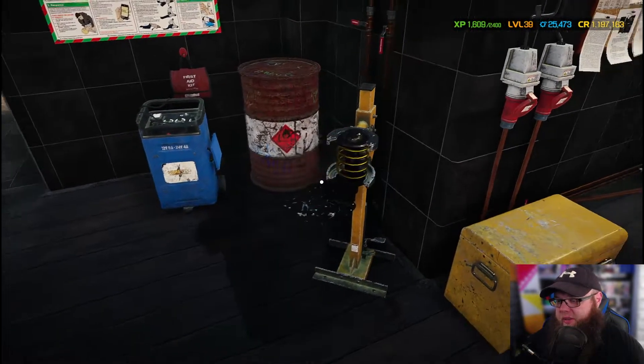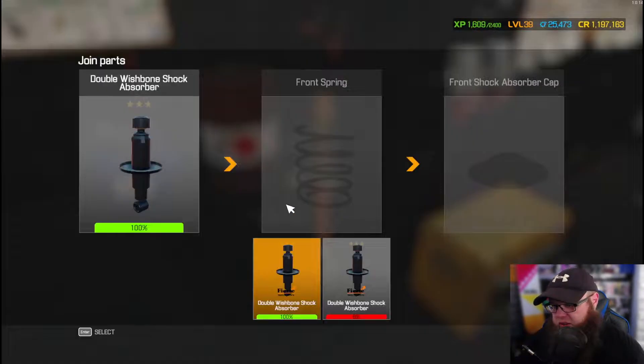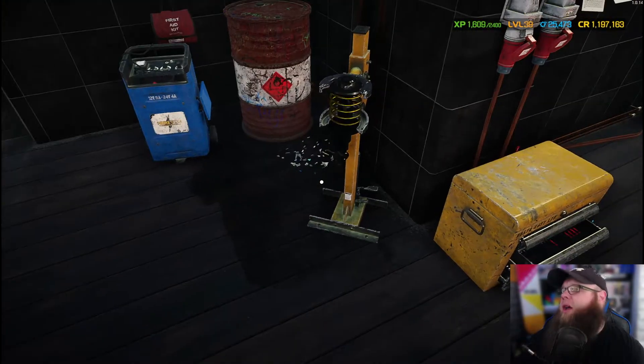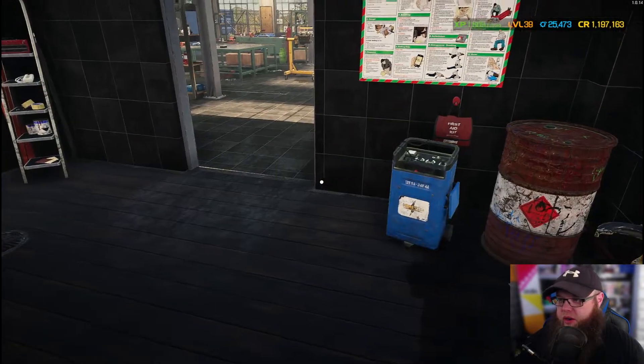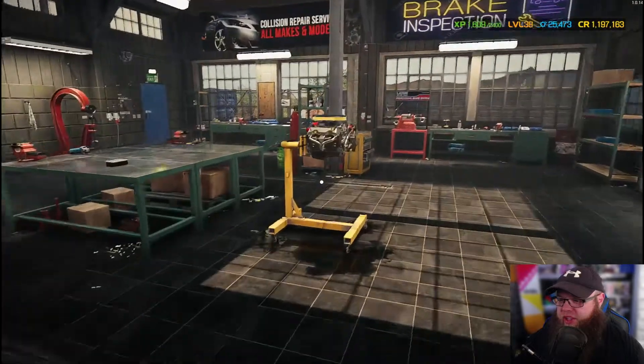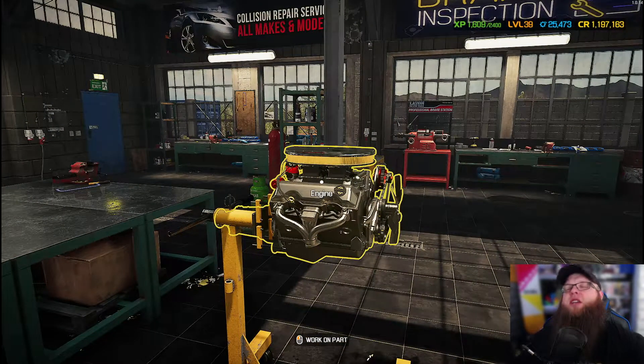Let's just get the suspension and bits put back together. Thankfully we had a load of these in storage so we can just put them in. Engine — check. Wheels — check. Suspension — check. Let's get into the rest of it shall we.